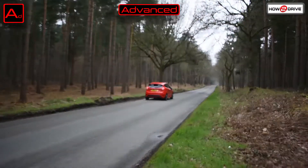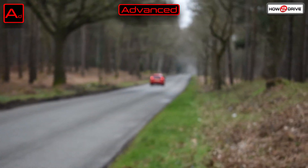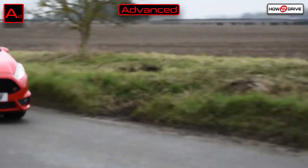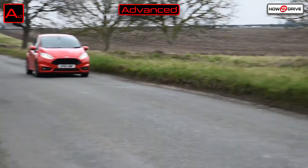Hi, thanks for watching my tutorial on sustained gear changes. This tutorial is aimed at advanced drivers who have already got a good grasp of the system of car control according to Roadcraft. I'll explain what it is, why you'd want to do it, and most importantly how to do it.